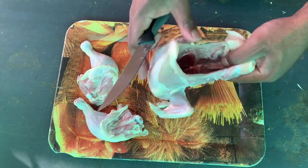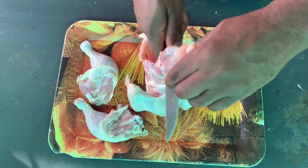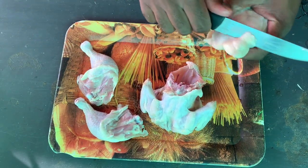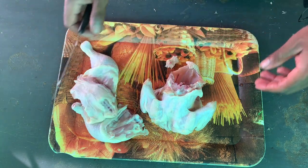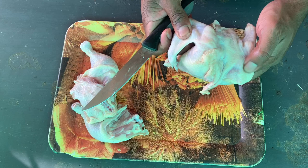Then you take this one out. I know most people don't love this part — they take it out fully — but I don't take it out fully. I just take only the top part.